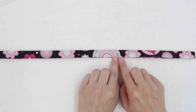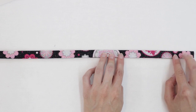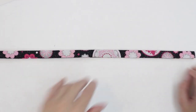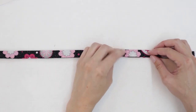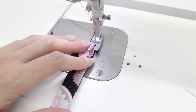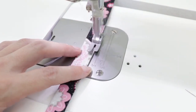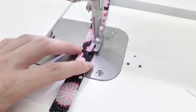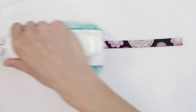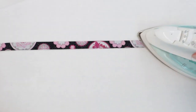Next, we're going to go to the sewing machine and sew the folds together. You want to sew with a small seam allowance, such as one eighth of an inch or less, but you want to make sure that it's big enough that you catch all the folds. Press again — this will help to set the stitches as well as to make the handle nice and flat.